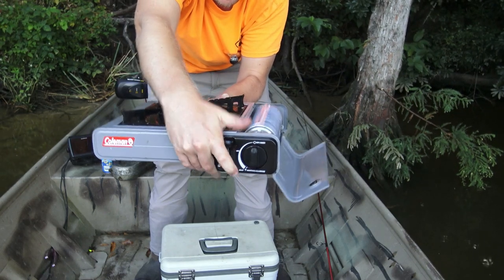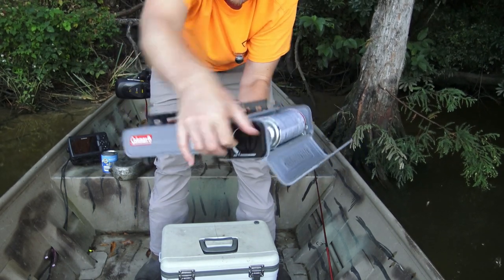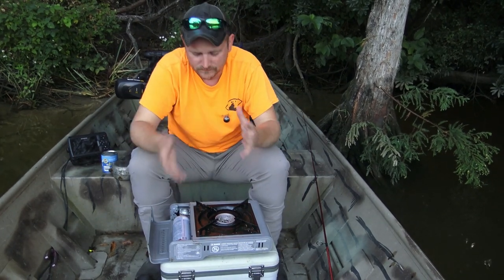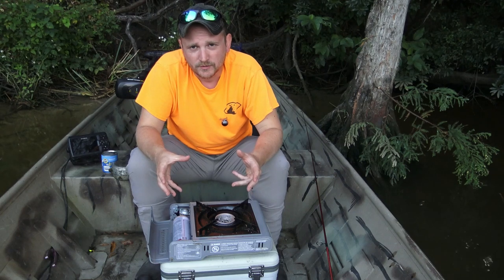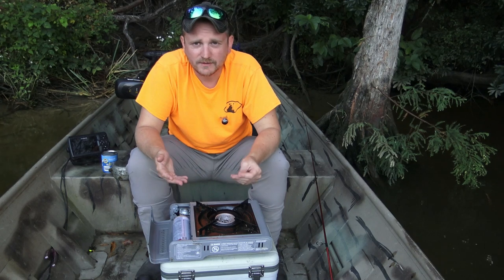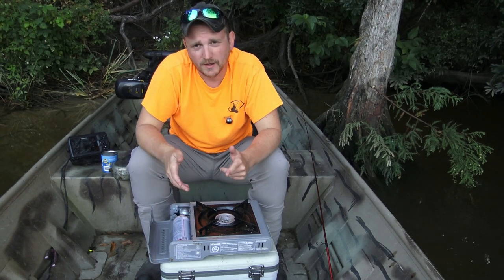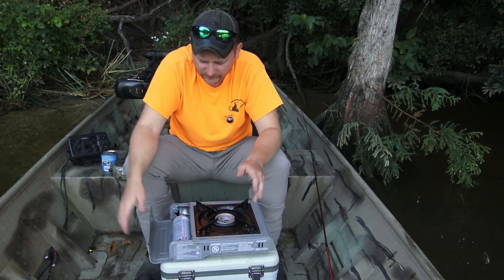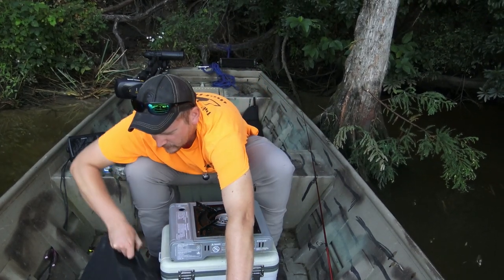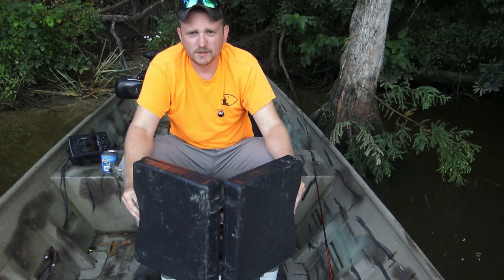I always store my butane bottle separate with the cap attached, because I've found that if you leave it in the stove — it's got a little lever that's supposed to lock it in place — if something happens and that knob twists, or the container gets tilted the wrong way, I've had a nasty surprise where somehow that little nozzle on the end got triggered and you arrive and you're out of butane. So store it separate, but when you're ready to cook, lock it into place.